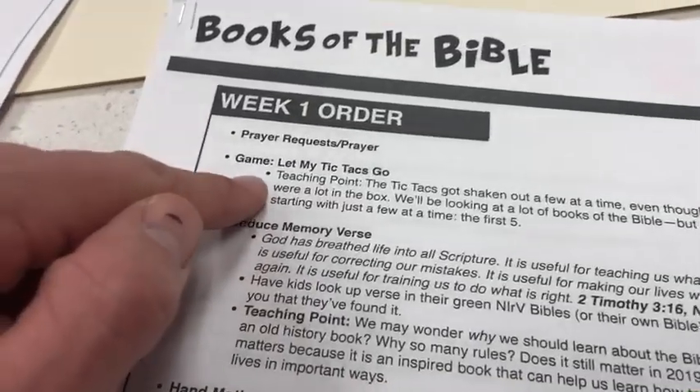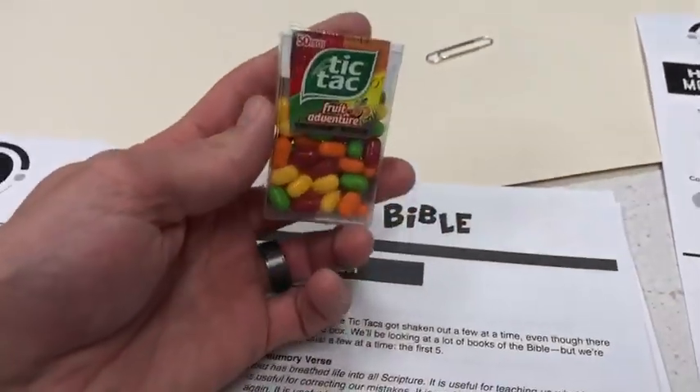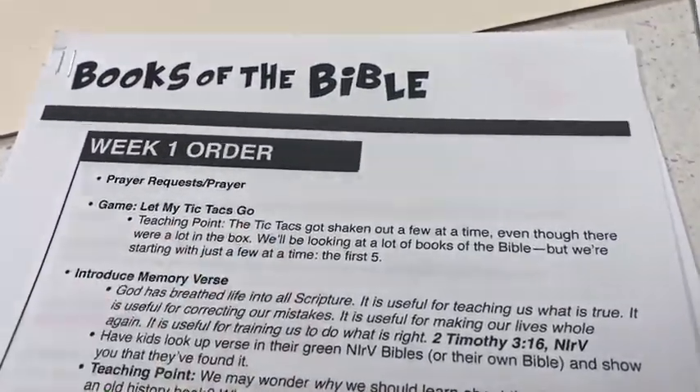There's a little introductory game called Let My Tic Tacs Go. Kids will compete against each other one-on-one to shake all their Tic Tacs out of the container. It's easier said than done. There's a little teaching point that goes with that.